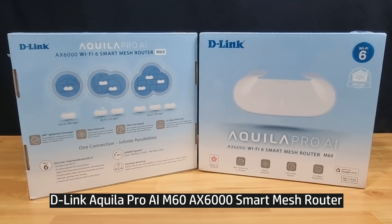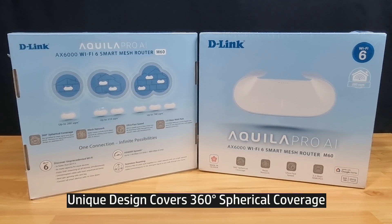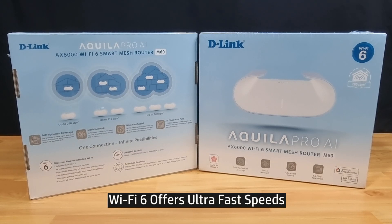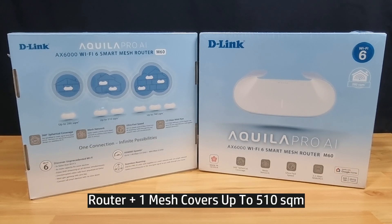This is the D-Link M60. It is an AX6000 Wi-Fi 6 Smart Mesh Router. With its unique design, it is able to cover 360-degree spherical coverage. And with Wi-Fi 6, it gives you ultra-fast speed. With two of these, as you can see over here, it can cover up to an area of 510 square meters.